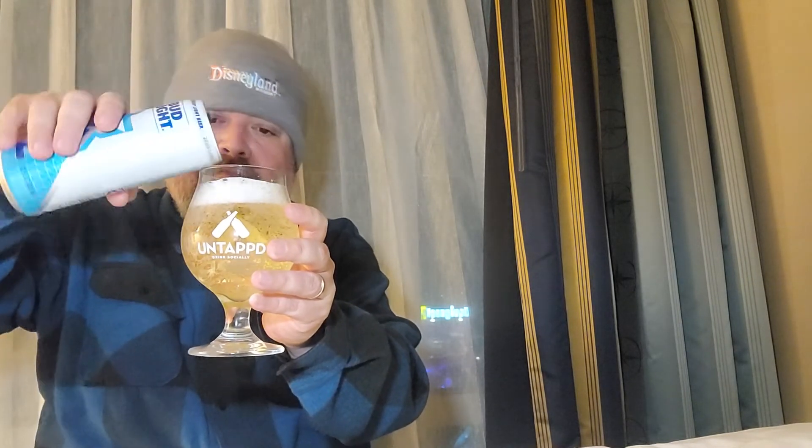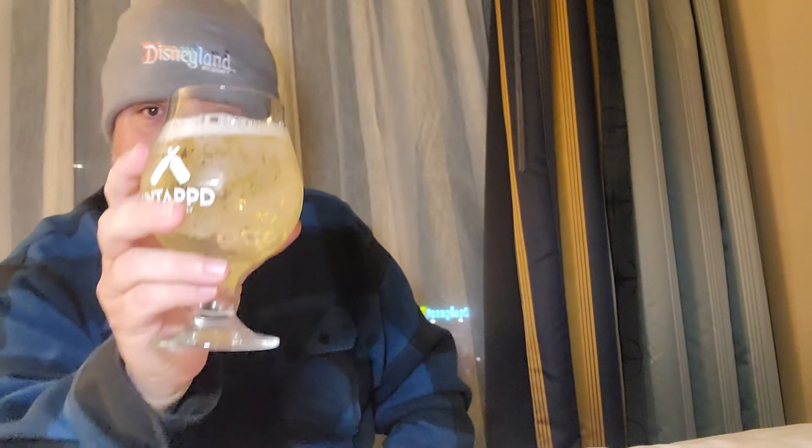Now you guys seeing what I'm seeing? Lots of carbonation, very slight coloring — it's almost clear, it almost has that ginger ale type look to it. The aroma I'm getting is almost like a slight licorice aroma, and also some citrus notes to it. But like it said, it doesn't have any hops in it.